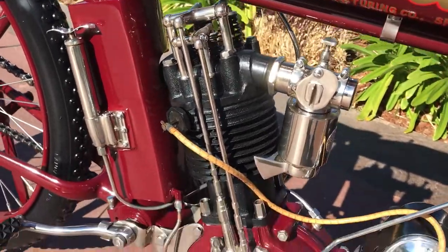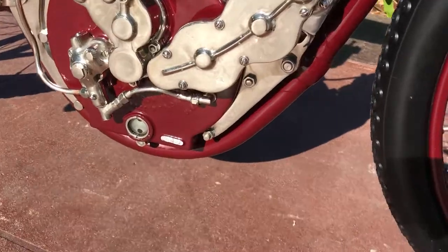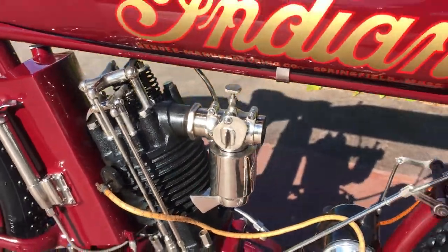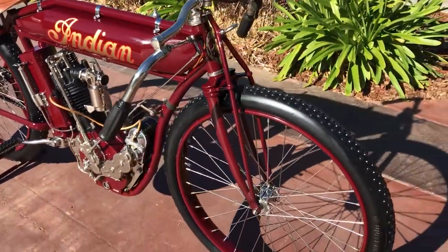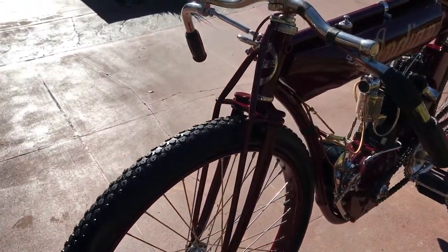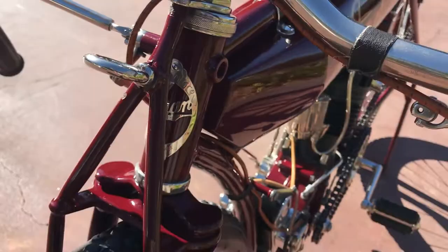My guys just got done detailing the bike out and she turned out beautiful. Like I mentioned, this is an all-original motorcycle — this is not a reproduction. They've had this motorcycle in their possession for at least 50 years. When they got it, it was in original off-the-track condition.